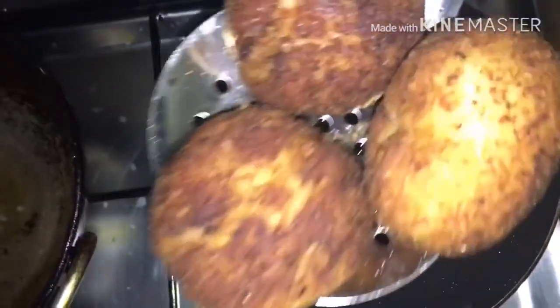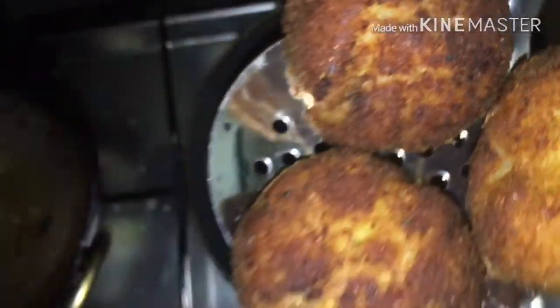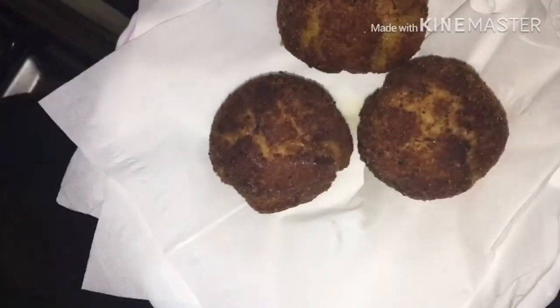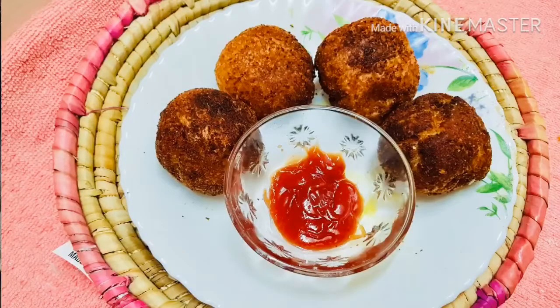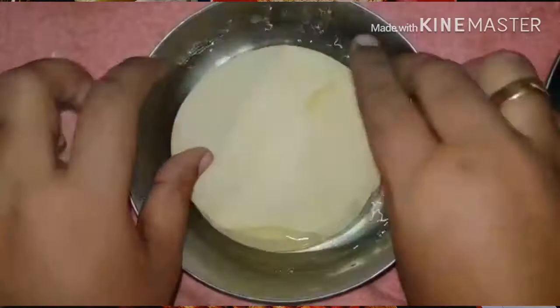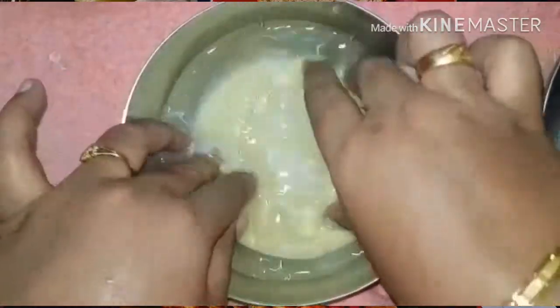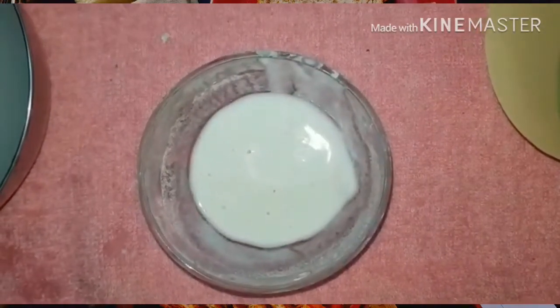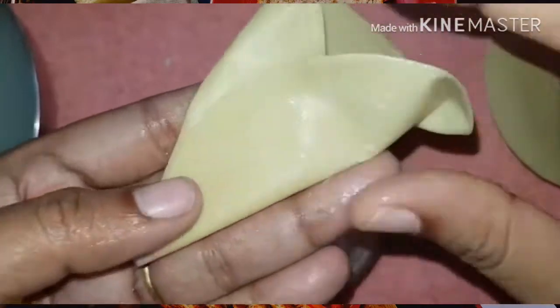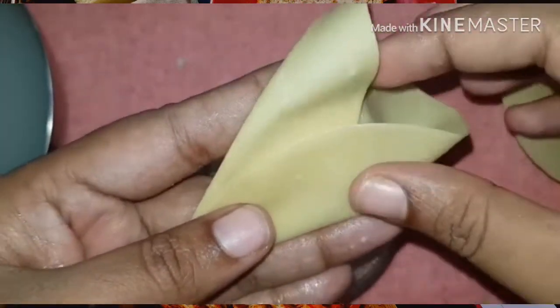We are ready. The bread bowl is ready and we will cover it with the bread bowl. The bread bowl is ready and we will have two snacks. I am using it — putting it in the freezer.